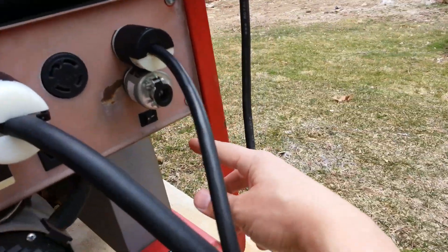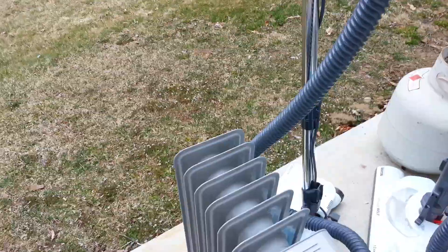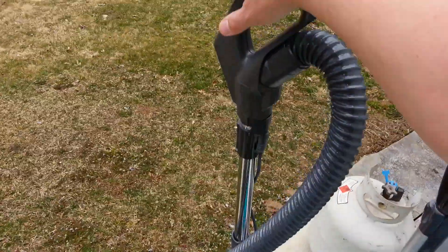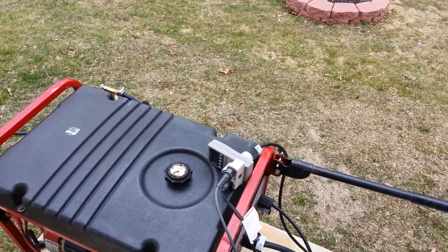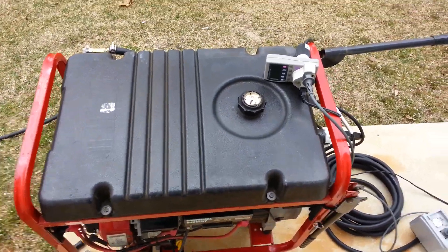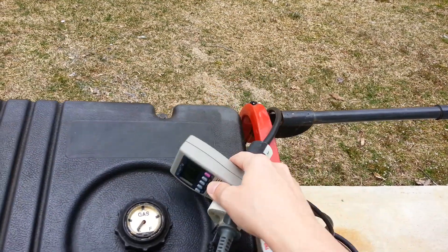Now I'm going to turn on the idle control. What we'll do is shut everything off and see how it responds — should be getting down to between 45 and 48 Hz when it's on idle. Right where we need it to be.